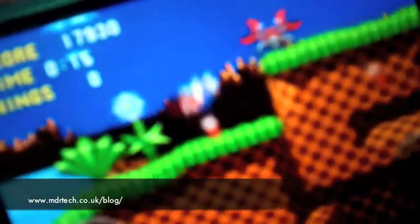It's a great game to get on your iOS platform, so go ahead and buy it if you want. I hope you enjoyed this video. You can typically find us talking tech 24/7, seven days a week at mdrtech.co.uk/blog. You can also follow me on Twitter and Google Plus — links below. Hope you enjoyed this video, until next time.